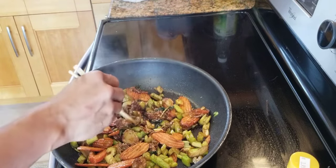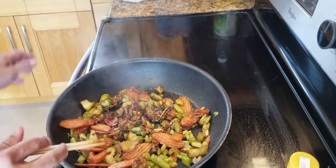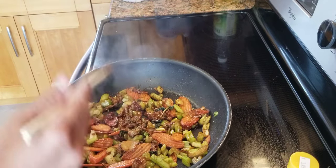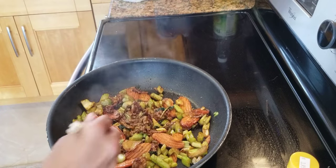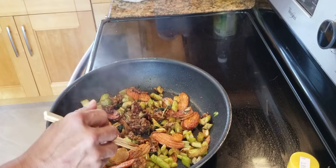That's how you make a quick, almost like tender stir-fried beef, with some ginger, garlic, basil, and some vegetables. I hope you like the video. I'm Chef Tom. Thank you for watching. I'll see you next time. Bye.